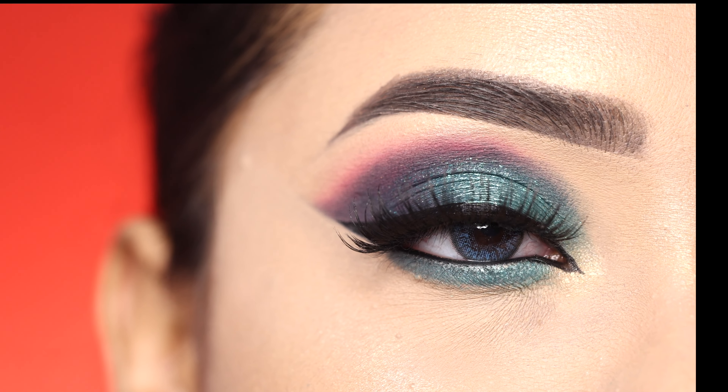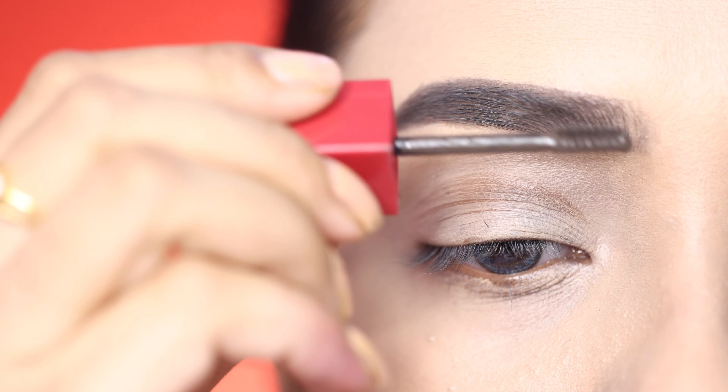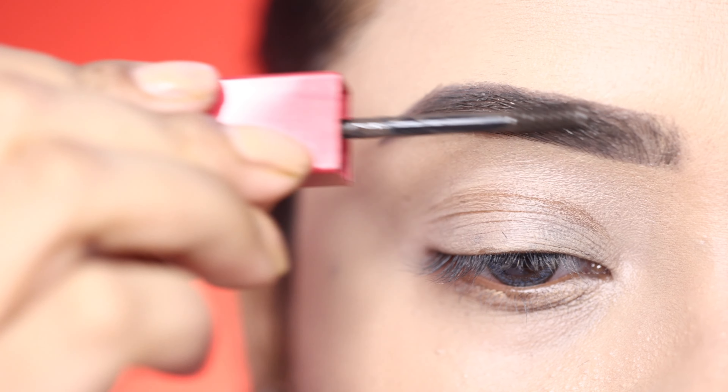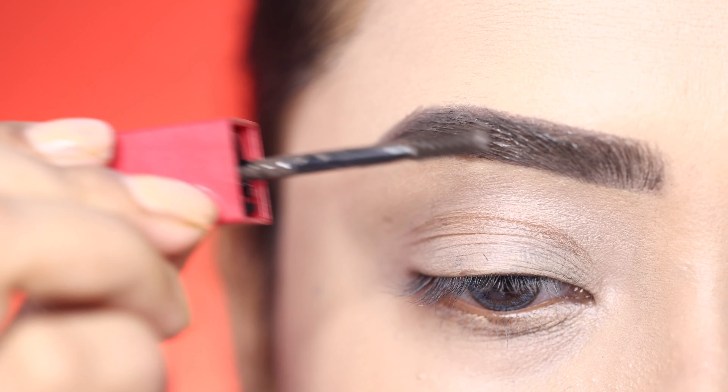First of all I will use Maybelline Tattoo Brow on my eyebrows — it holds the eyebrows very well and it is tinted, so if you don't use many products and just want to quickly fill in your eyebrows, then this is a very good product.